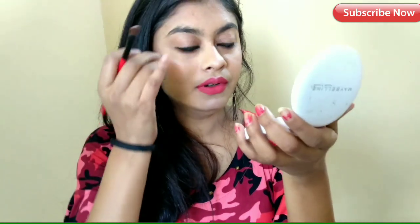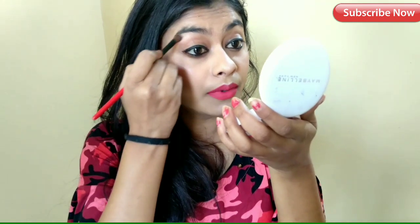I will blend the brow bone and blend it with the inner corner. I will also blend it along the side of the cheek and the front side of the face. I will show you how to blend it on the brow bone as well.